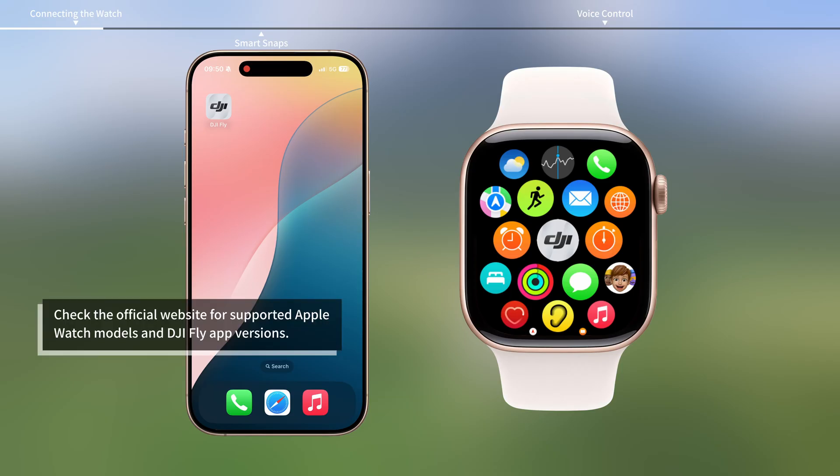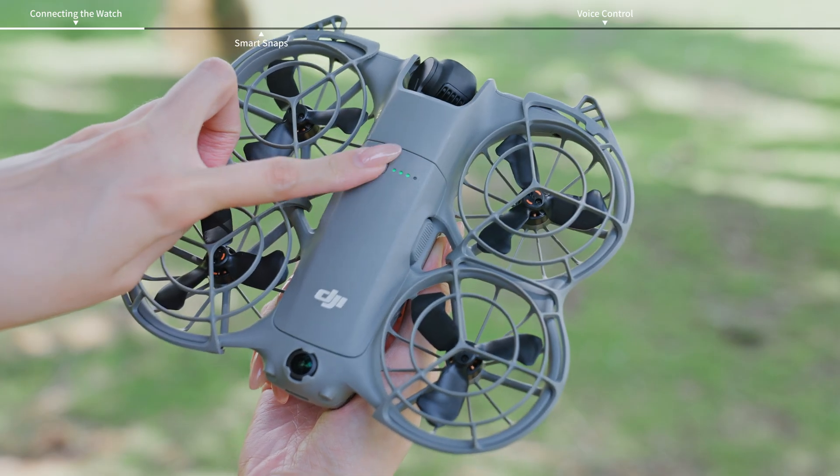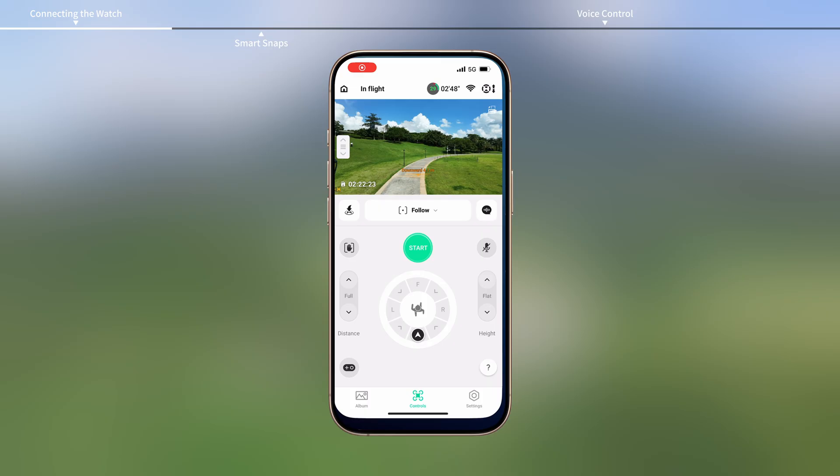Make sure that DJI Fly is installed on both your watch and smartphone. Power on the aircraft and launch DJI Fly on your smartphone. Connect the aircraft to the smartphone.